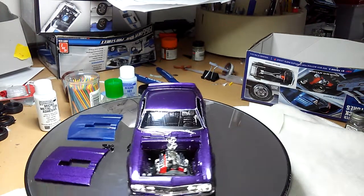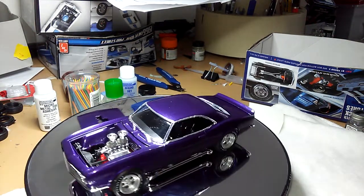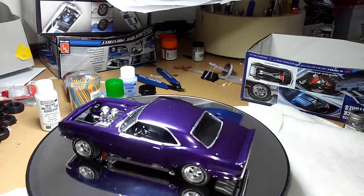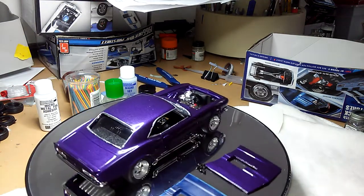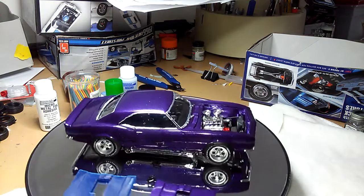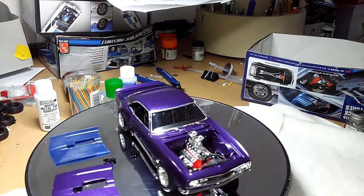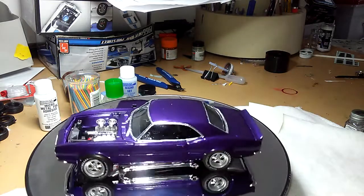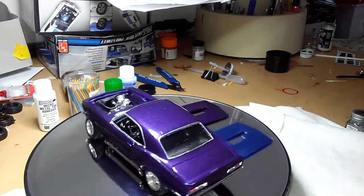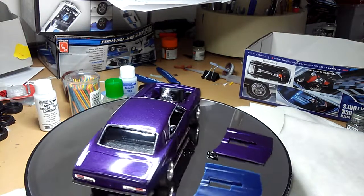Hello, my name is Mark Zerwill and this is my little update. Welcome to American Muscle Car Workshop, guys. This is my 1968 Camaro Street Machine.